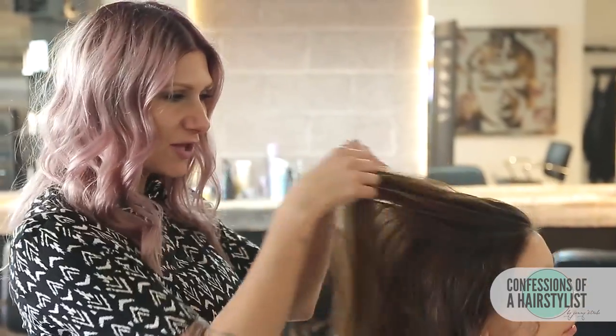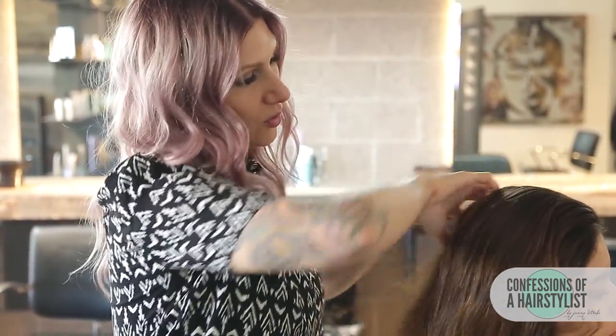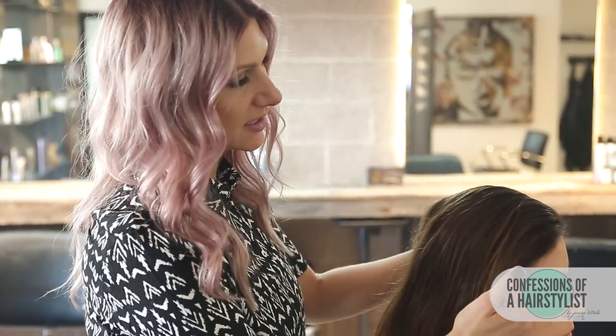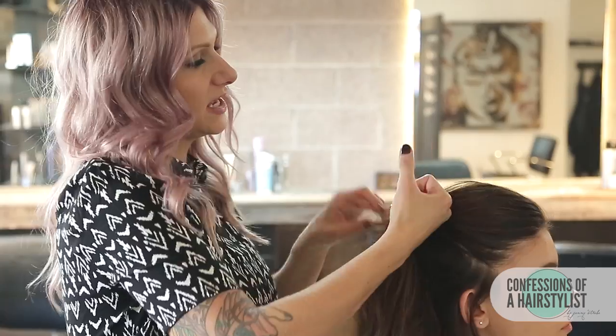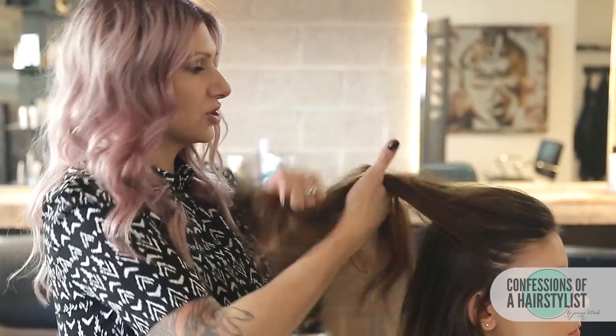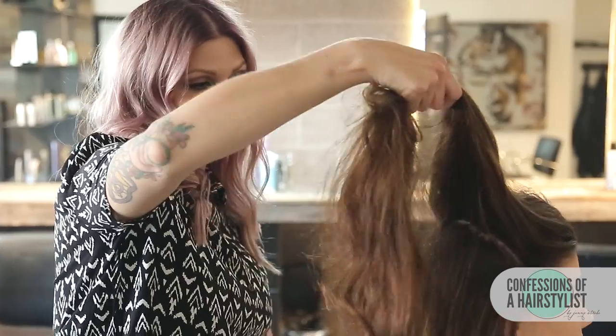To start this look, we want the topsy-tails to move to the side because we're going to create a really bohemian, soft, romantic style. I'm going to brush her hair with my fingers over to the right side, and then with my pinkies, I'm just going to split the hair diagonally in half — from the low recession all the way to her ear on the other side.